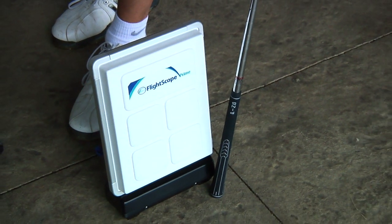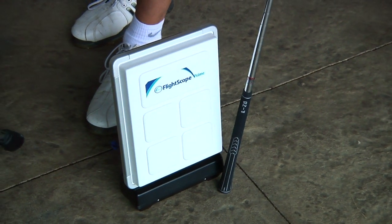One thing we can do with the FlightScope for a fee is offer customers to track every club in their bag. You hit three, four, or five shots with every iron, go right through it, and when it's all done we can give everybody a readout of what carry they can expect out of their 8-iron, their 7-iron — and then you start to see what the difference is between each iron. Thank you very much. My pleasure.